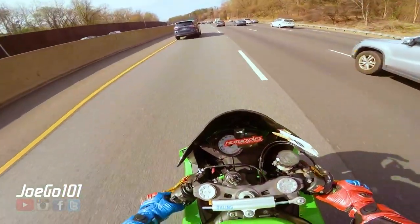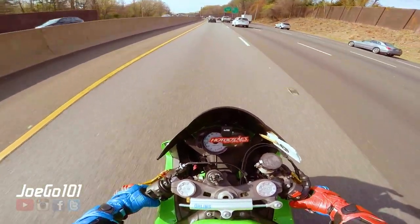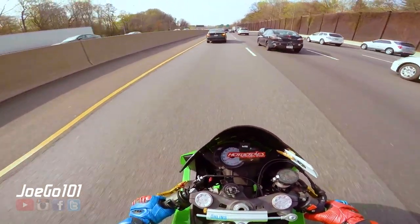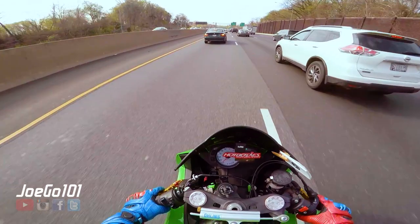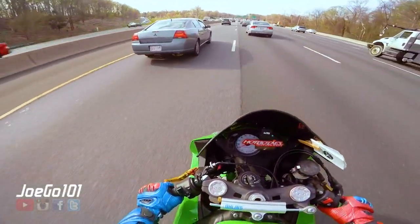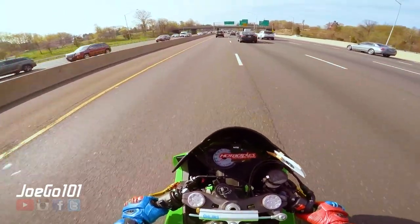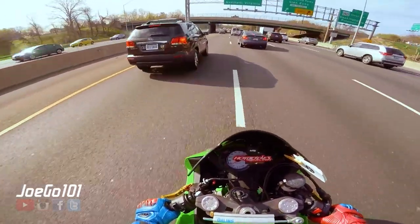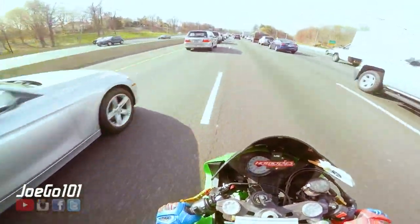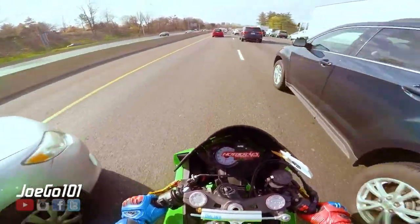So would I ever get a 400? It's very tempting. The only thing stopping me really is I don't need another track bike. This is my track bike — it's what I feel comfortable on the track. And I bought this cheap, so basically a similar price to a 400, and I have fun with this on the track.